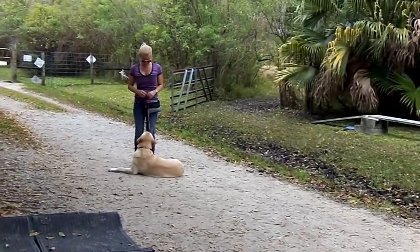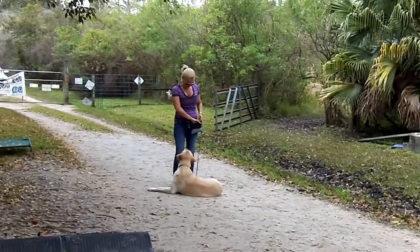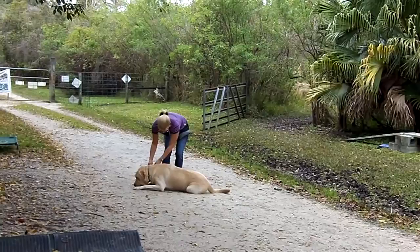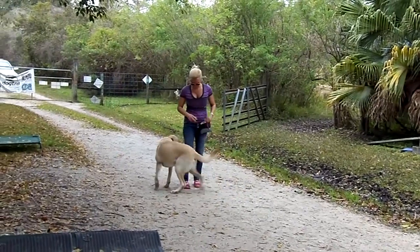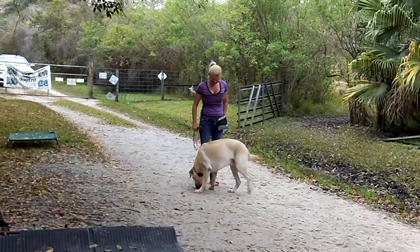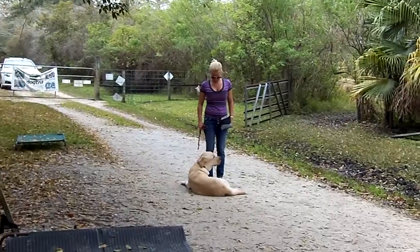Let's take your leash off. Go ahead and give him a treat. Oh, sorry. Sorry. No, he was expecting it. Get him back down. Bailey, down. Alright, heel back towards the gate.